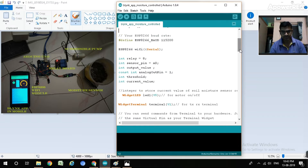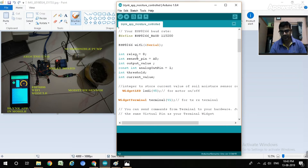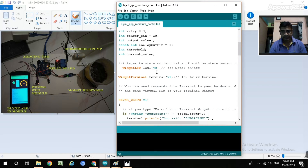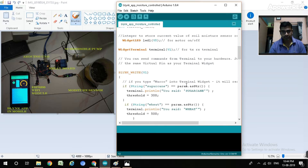Next, we connect the relay to pin 8. The sensor pin is A0 - the moisture sensor's analog output - which stores an integer output value. The threshold is a constant value we decide in the program. LED1 is mapped to virtual port V0 in the Blynk app, which represents the motor on/off status. V0 is for motor on/off and V1 is for the TX/RX terminal.